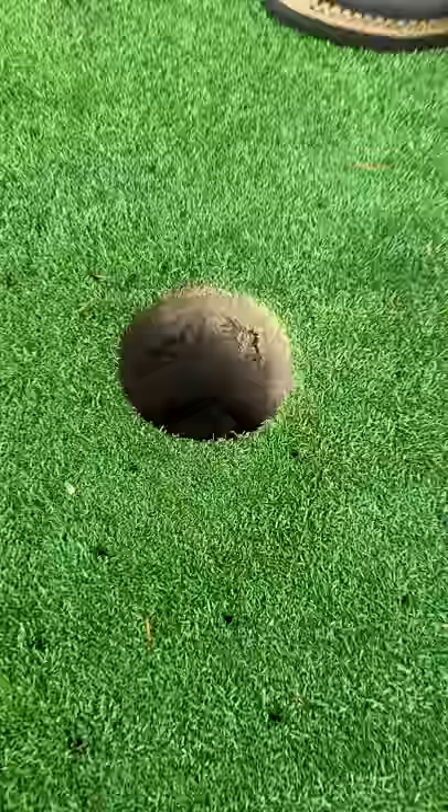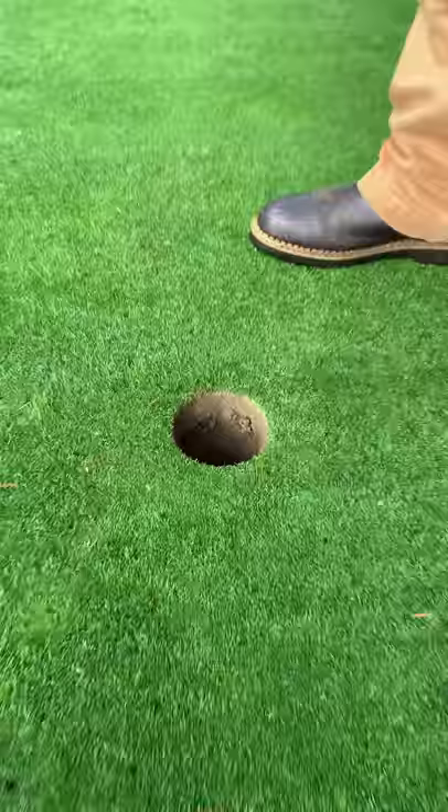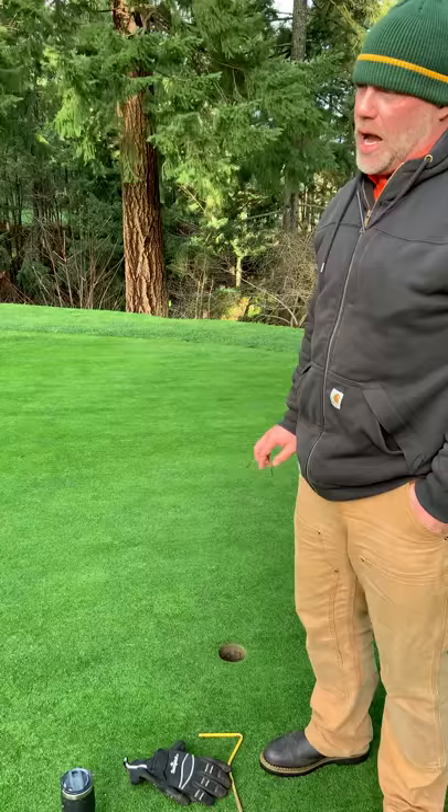Our goal is to punch all the greens in one day, and weather permitting we'll try to do as much as possible, aiming to do this about once a month. Some of our problem greens — 17, 18, and number one — we try to do maybe a little more than that. Ideally I would love to throw some sand on top, but considering how wet things have been over the last week, I would actually do more damage than good by top-dressing the greens over these little holes right now.